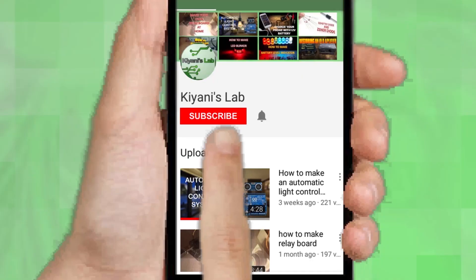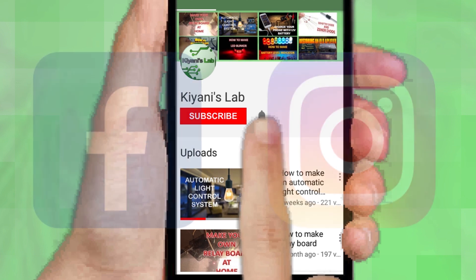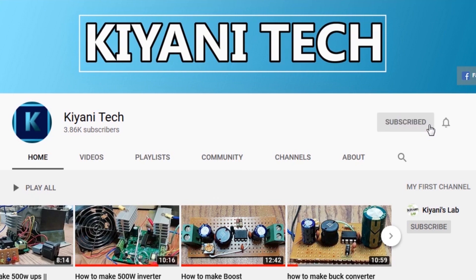If you haven't subscribed then do subscribe and don't forget to press the bell icon so you can get notifications whenever I upload a new video. You can follow me on Facebook and Instagram. I have a second channel CaniTech, do check it out, subscribe and support it.